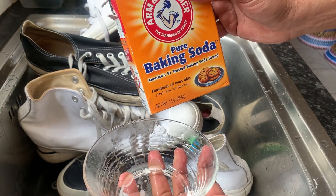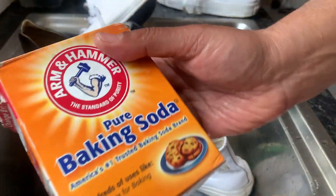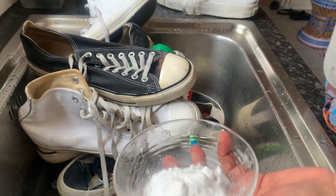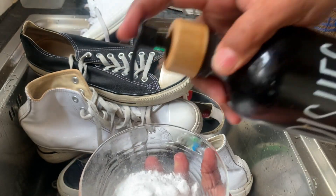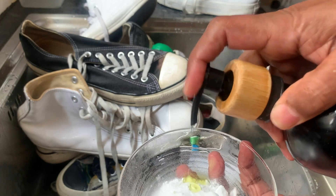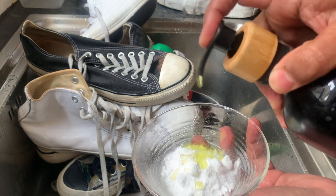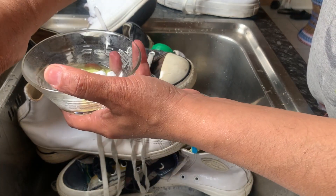Hi everyone. So here I'm going to show you how you clean them. I'm just going to use some baking powder. Just put some baking powder like this, and all you need to do is get yourself some fairy liquid or any type of liquid. Put some liquid and get some water, just put some water.